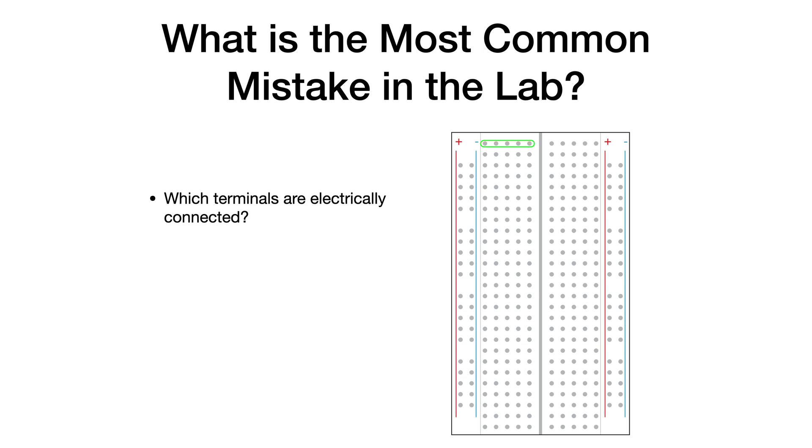Now what happens in the middle? These are connected forming a node. These ones are connected. These ones are connected all the way down that side to the bottom. These ones are connected to one another but to nothing else, forming one node. And on the other side, same idea. So the most common mistake in the lab is to forget how the terminals are connected on a breadboard.